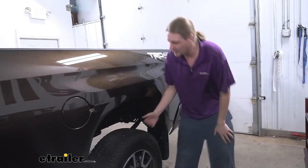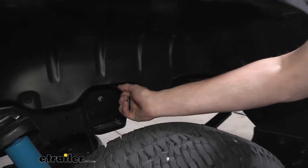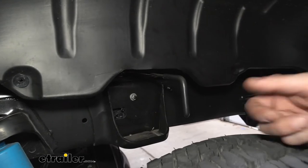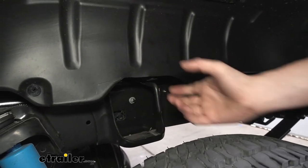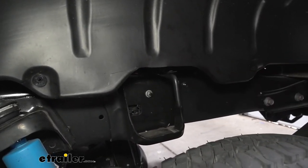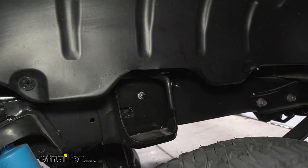To insert or remove your ball, there's a handle on the driver's side. Pull out on it and give it a slight twist clockwise to lock it in place — that's the unlock position so you can take the ball in or out as needed. When you're ready, turn it counterclockwise and it'll slide back in. It's spring-loaded so it keeps itself latched and the ball is secured and you're ready to hit the road.